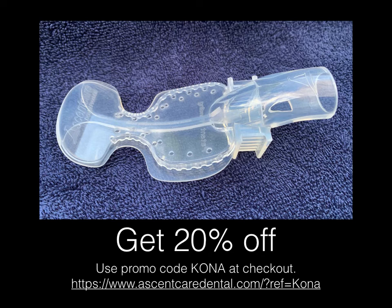I got a promo code from Ascent Care Dental to get 20% off. If you go to their website and use 'Kona' at checkout, you'll get the discount. I have the link here — wherever you're watching this video, you should be able to click on it or copy it from the slide. If you have any questions at all about the cone adapter, mouthpieces, dry shield, Isolite, or anything, I can answer them in the comments. Thank you.